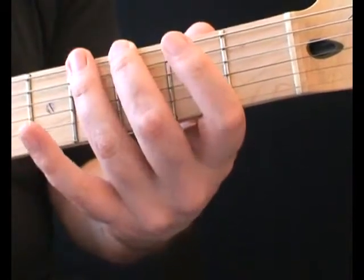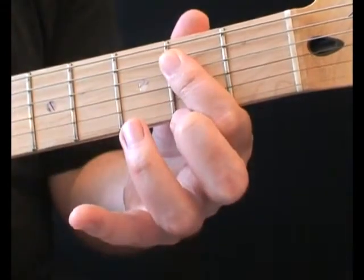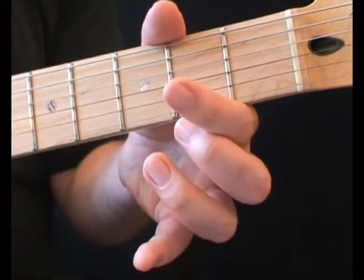Now, use your first finger to play the fifth and fourth strings both at the second fret. Follow this with the open fourth string.